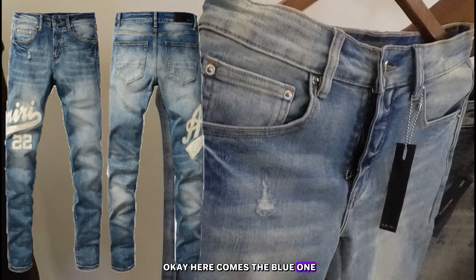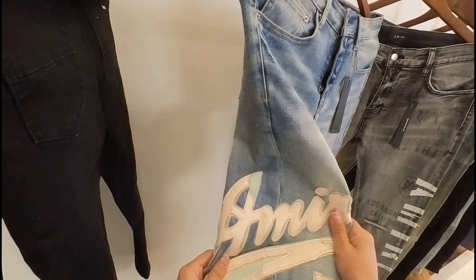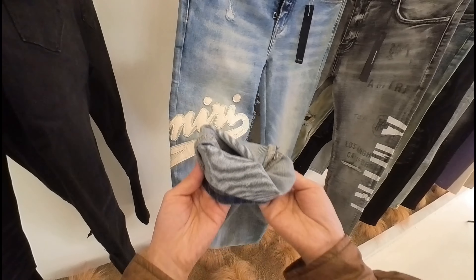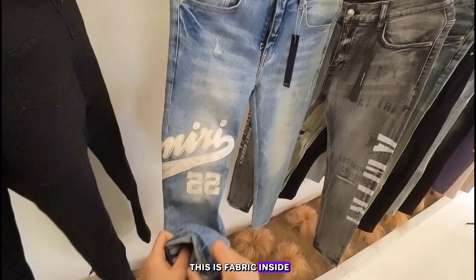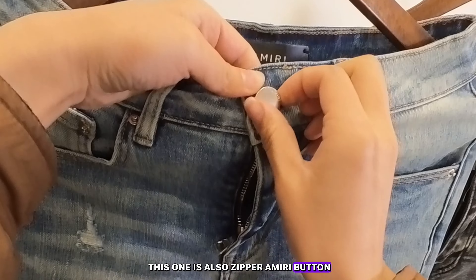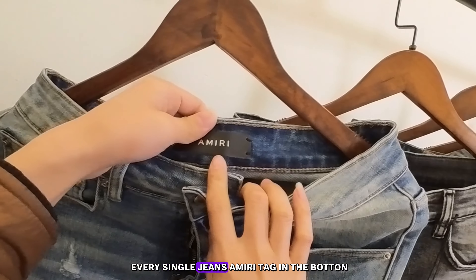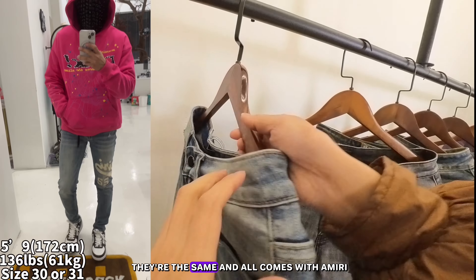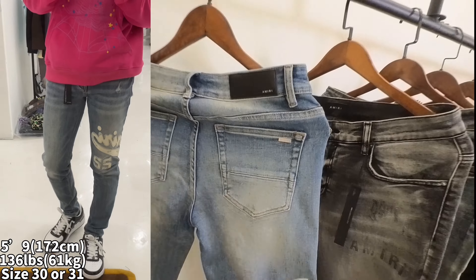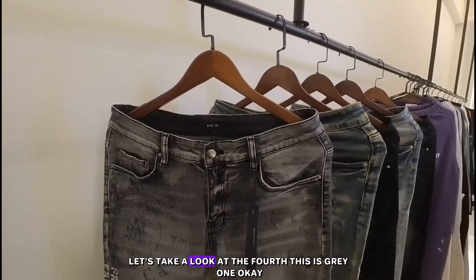Here comes the blue one. It has an Amiri leather tag on the knee — Amiri 22. This fabric inside — this one is also zipper style with an Amiri button and an Amiri leather tag. Every single pair of jeans has this Amiri tag on the bottom, they're the same, and all come with an Amiri leather tag on the back. This is the third one.